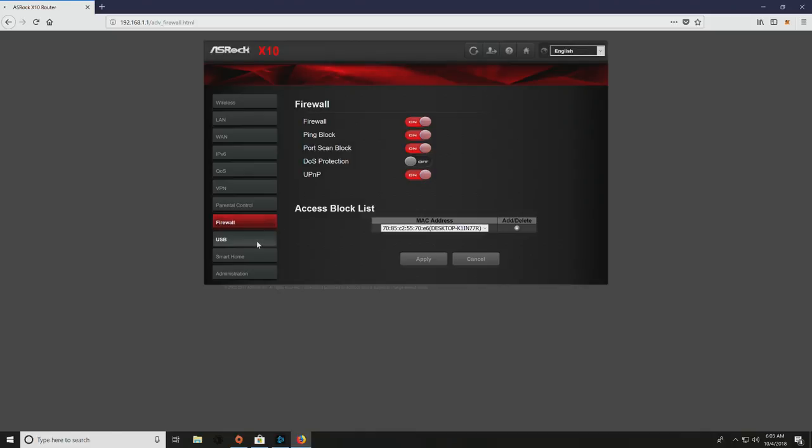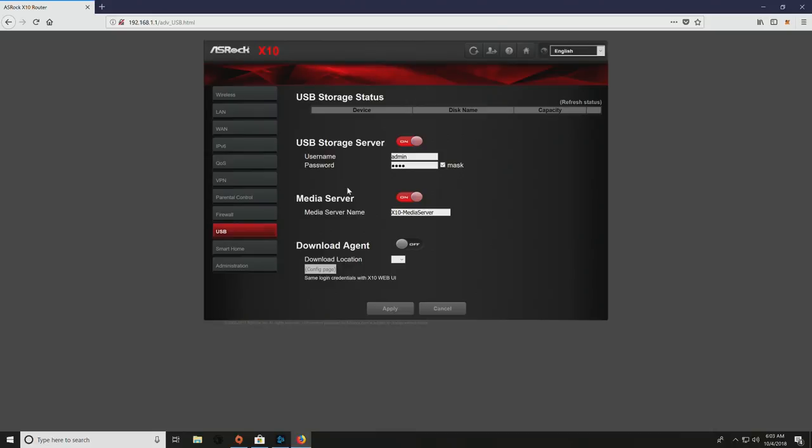There are two USB 3.0 ports. You can set them up as a USB storage server or media server. Any time you set up a media server through your router, it typically significantly reduces the performance of whatever drive you plug in — at least in my experience. This one is a little bit better because it does have a quad-core processor in it, though that processor will be put to work heavily on the IoT portions if you're adding a bunch of devices.